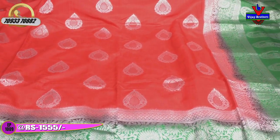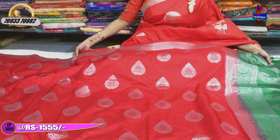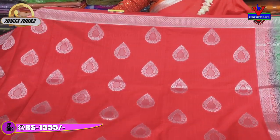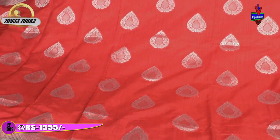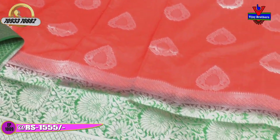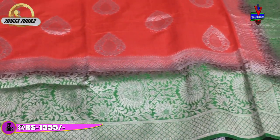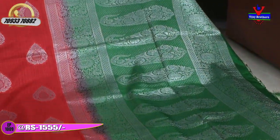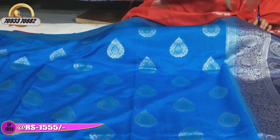There is a color choice in every variety. Vijay Brothers has three showrooms, and all three showrooms have all collections. The showroom number is on screen. This is a red and green color — traditional colors in a bright design. The border is green and the blouse is also green.